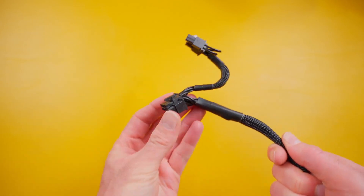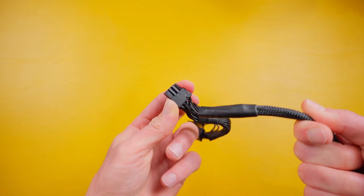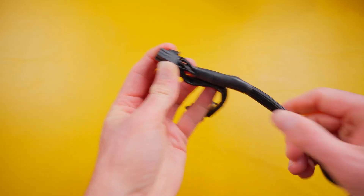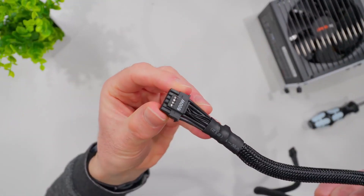If you're using an adapter to go from 8-pin cables to the 16-pin connector, make sure you use a separate cable for each splitter going into the adapter.